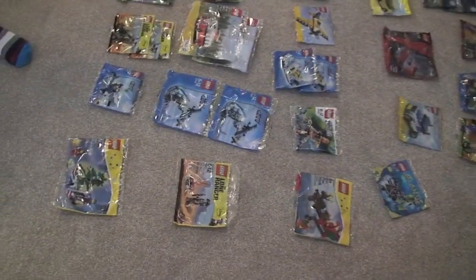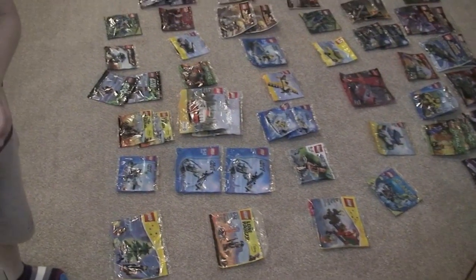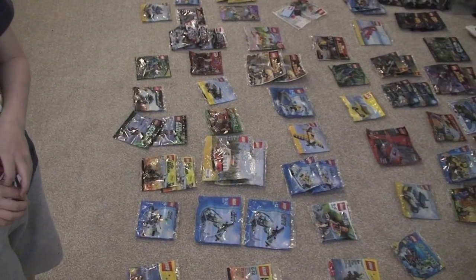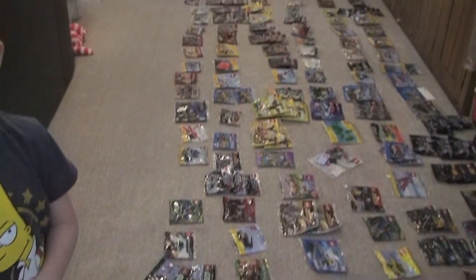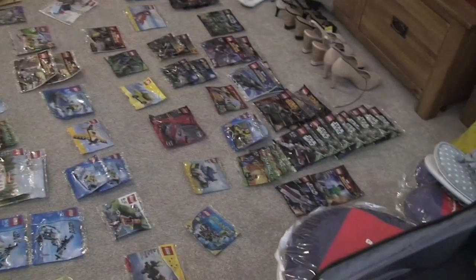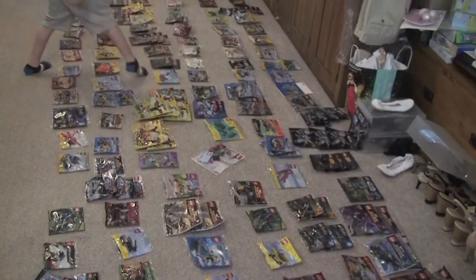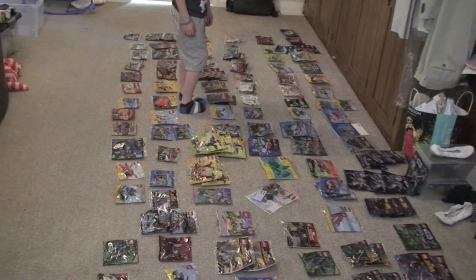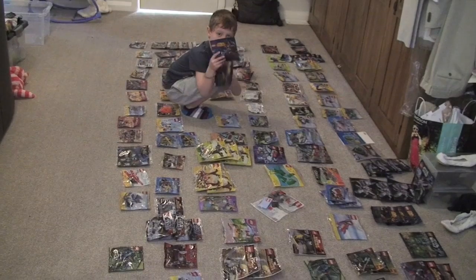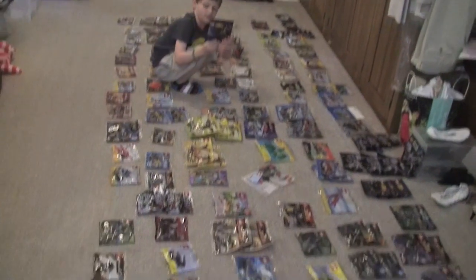I think that is pretty much it, isn't it Ethan — the polybag collection. Shall we share some of our boxed collection soon? Because we've got loads that are in the boxes still in various places. So we will share those in another video soon. But this is my unopened polybag collection — I stress that, my unopened. Obviously I've got loads that I've opened, built and reviewed over the course of time.